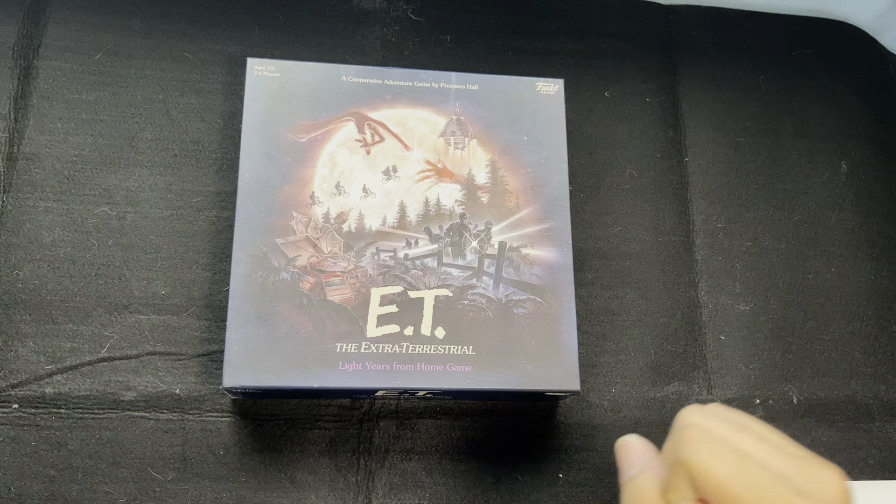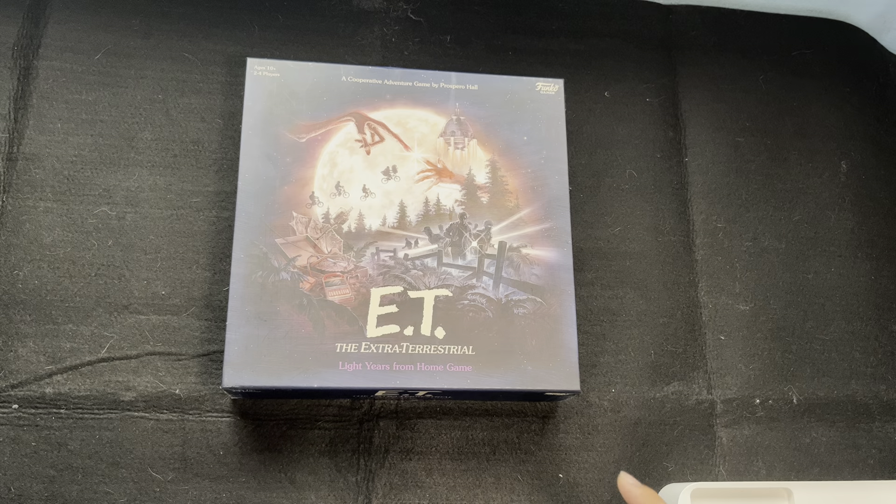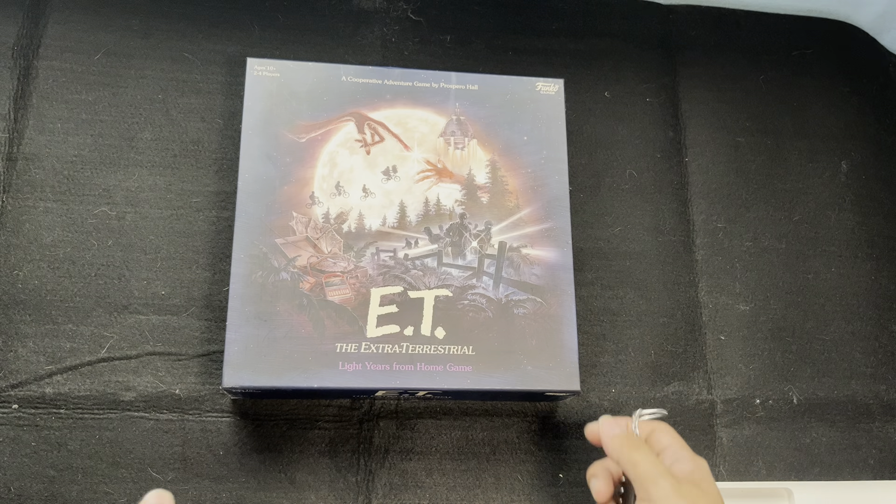Hello everyone, welcome back to another unboxing with me, Jim. And today we are going to be unboxing E.T. Extraterrestrial Light Years from Home game from Funko Games.